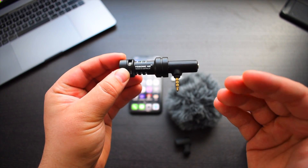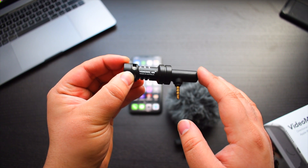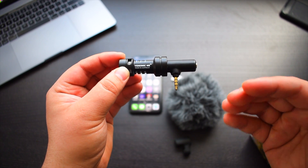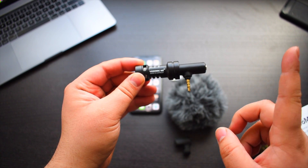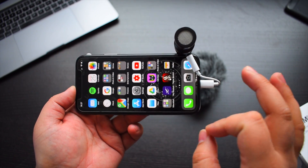The VideoMic Me can only be used with a smartphone or a tablet. I tried using this with my Nikon D5600 — I'll leave a link for the unboxing of the camera below — and I wasn't able to record audio using this microphone. As a result I had to purchase a VideoMicro. I'll leave a link for that unboxing video up here. Overall, the audio quality produced by the VideoMic Me has been really good.